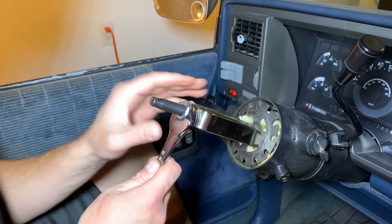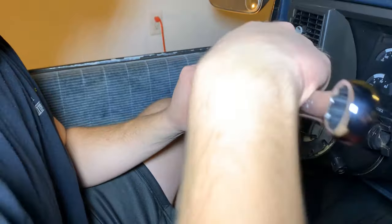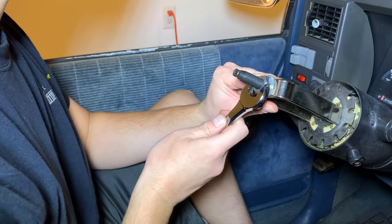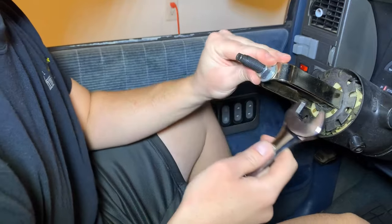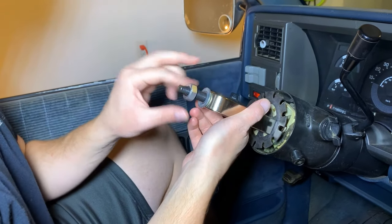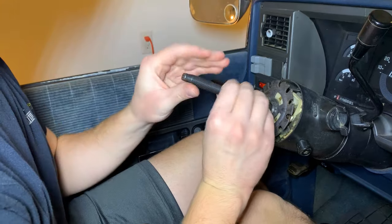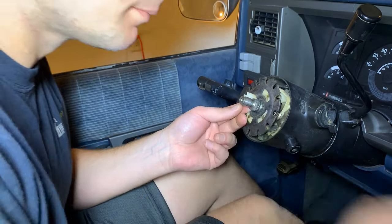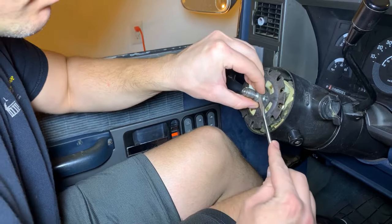Now that we've got that clip off, we'll just loosen our compressor here and go ahead and remove it. There's that clip.